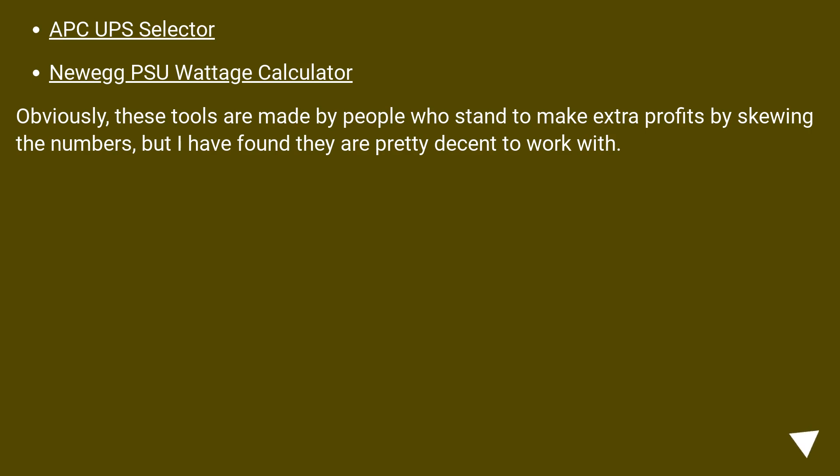Two useful tools are the APC UPS selector and the NUEX Wattage Calculator. Obviously these tools are made by people who stand to make extra profit by skewing the numbers, but I have found they are pretty decent to work with.